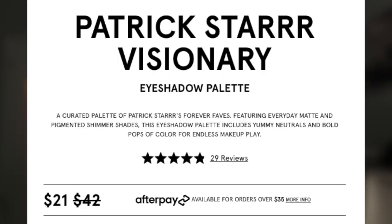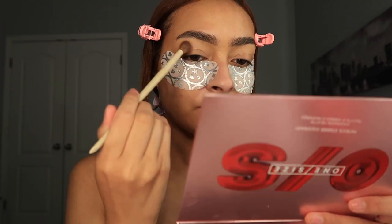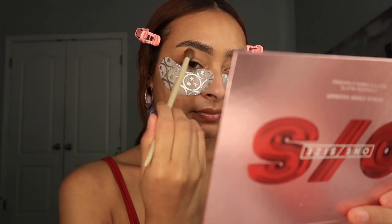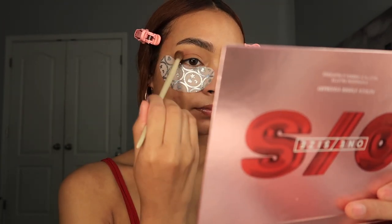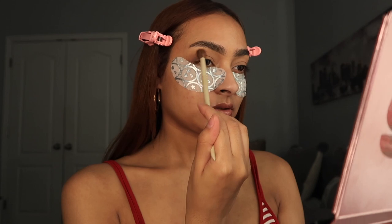I love that brow pencil. Next is the Patrick Star Visionary Eye Palette — this is what it looks like. Super pretty packaging, just put your hand right there and easily open it. Going in with soft serve and blending it in my crease, then going in with taupe a little bit deep in the crease.